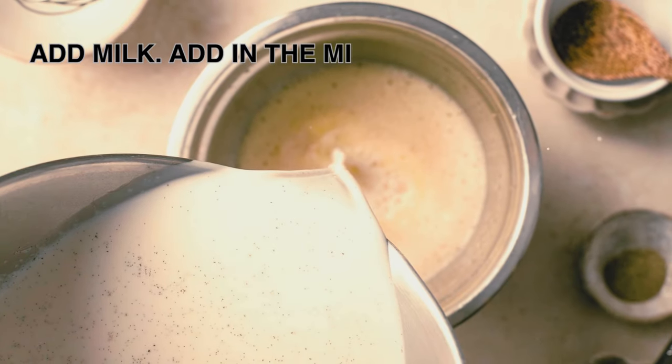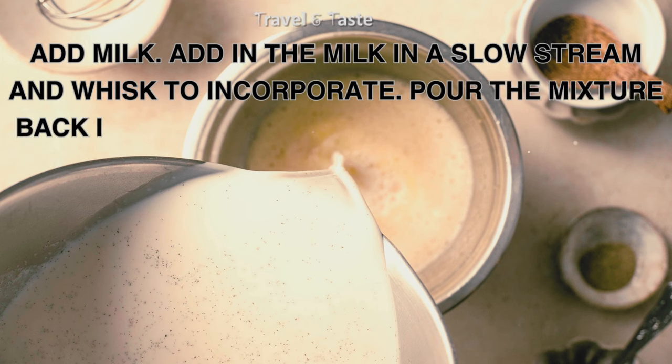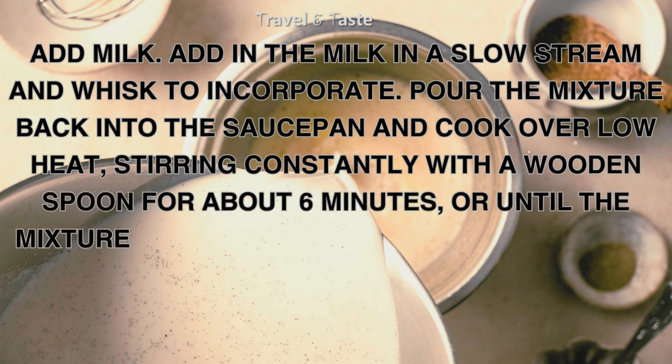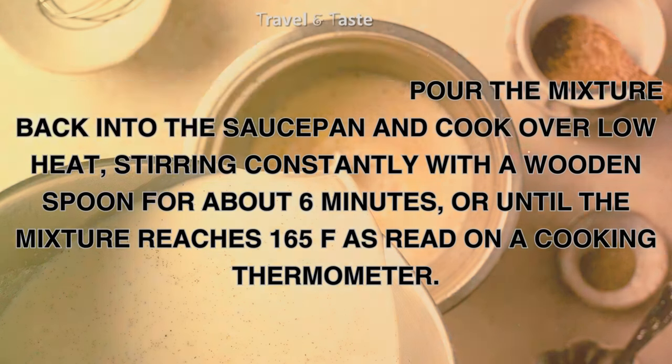Add milk: add in the milk in a slow stream and whisk to incorporate. Pour the mixture back into the saucepan and cook over low heat, stirring constantly with a wooden spoon for about 6 minutes, or until the mixture reaches 165°F on a cooking thermometer.